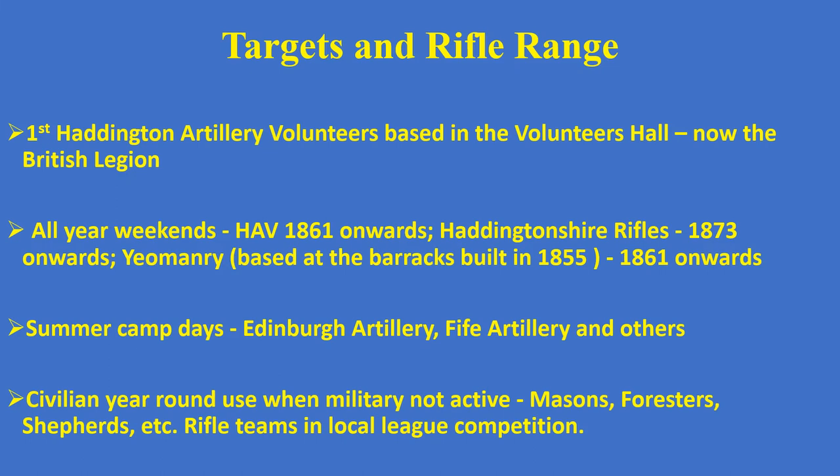When the military volunteers weren't using the targets and rifle range, local groups such as Masons, Foresters and Shepherds were formed into rifle teams and had a local league competition. For some people, shooting rifles at the weekend was quite an active pastime, although it has obviously faded out now.